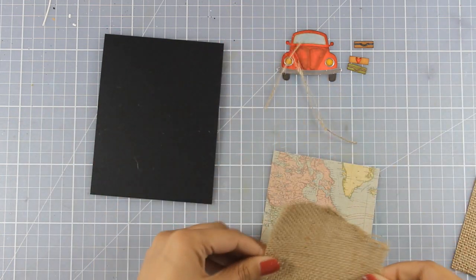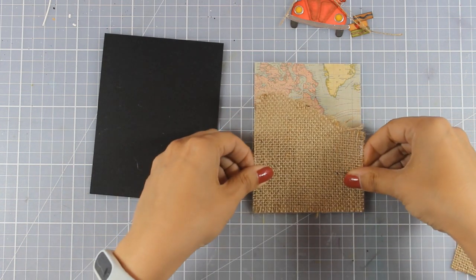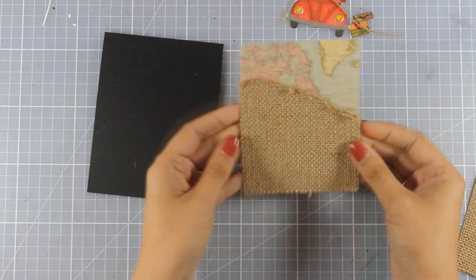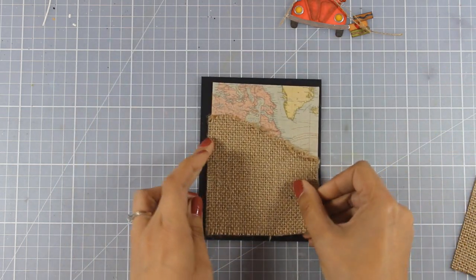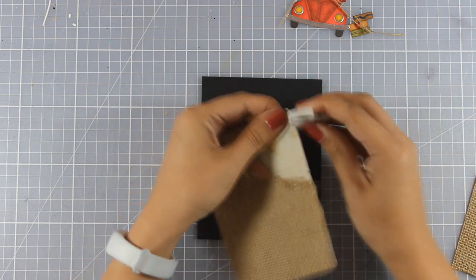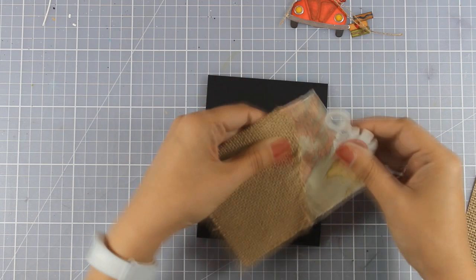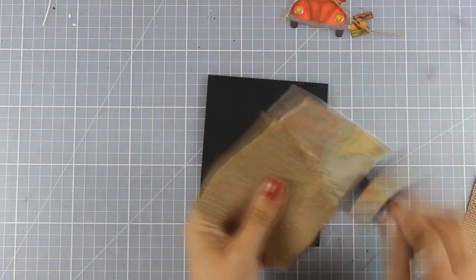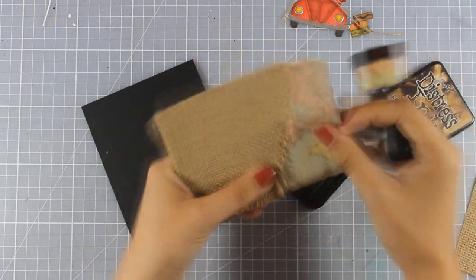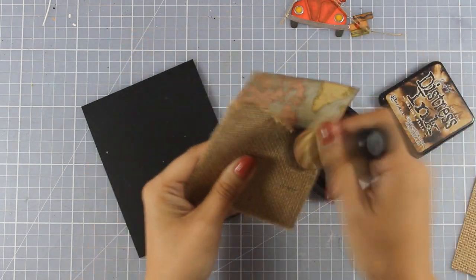Once I am happy with the look I am going to stick it on top of my patterned paper so you see a little bit of that map coming out from the top edge. To make the paper come together with the frayed edges of my burlap I am using my tool to distress the edges, and then I am going over with my blending tool and distress ink to ink up the edges with brown.